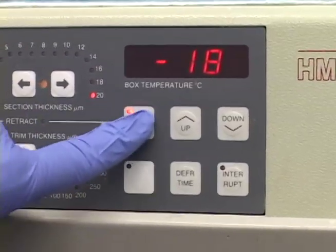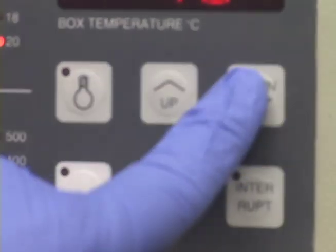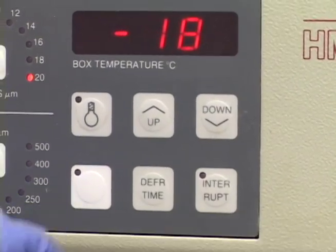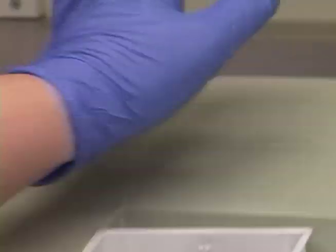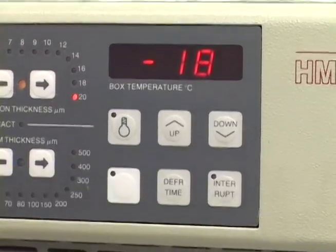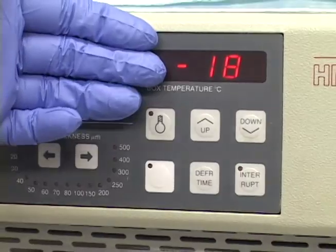Our light is not working right now — we need to get a bulb for it, but that's the light button. If you need to set the temperature, you can set it here. That's the actual set temperature. When you first turn the machine on with the switch in the back, you're going to see an E03 error code. You're going to push that and it'll retract all the way back and the E03 error code will disappear.